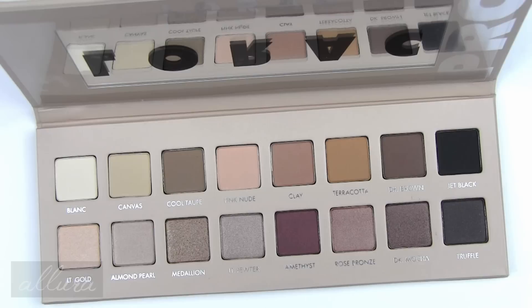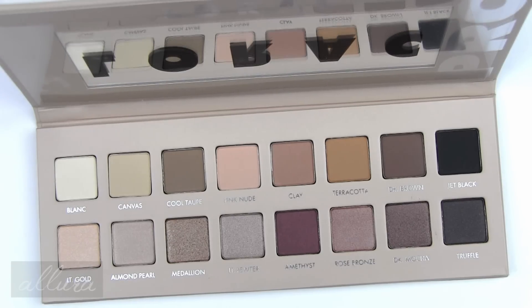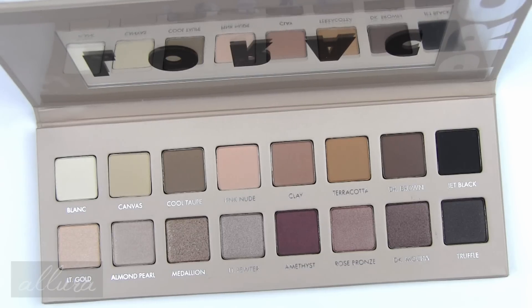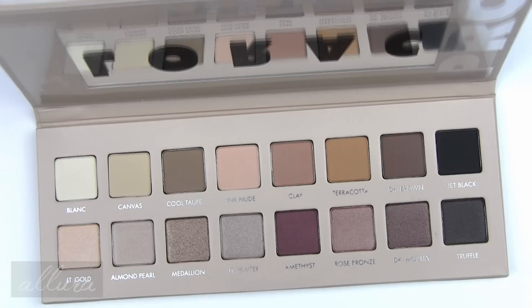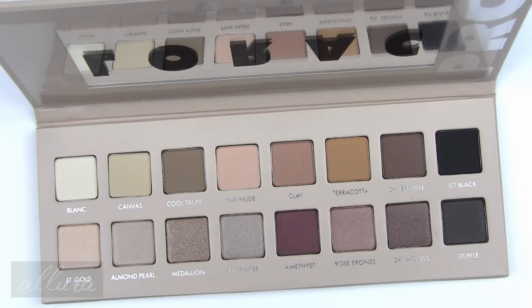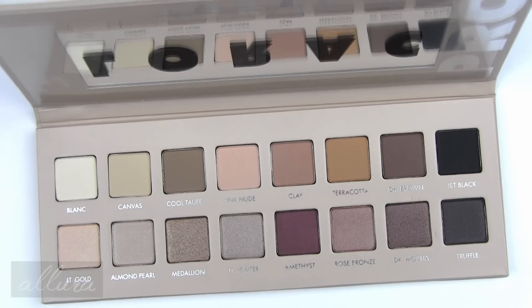I don't want to say that as my final opinion because I want to test them out practically — actually applying them to the lids and wearing them throughout the day. But in terms of first impressions, I think especially the matte shades have the same buttery, smooth, highly pigmented formulation you would expect from Lorax shadows, and fairly consistent with that is the formulation for the shimmering shades.